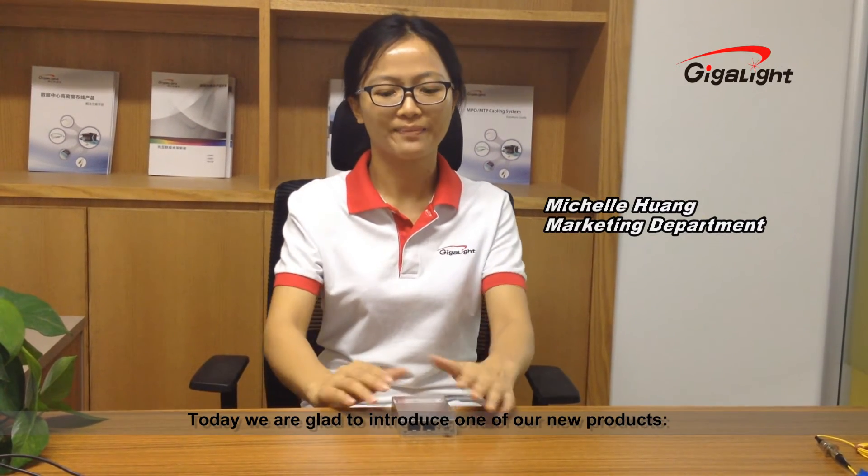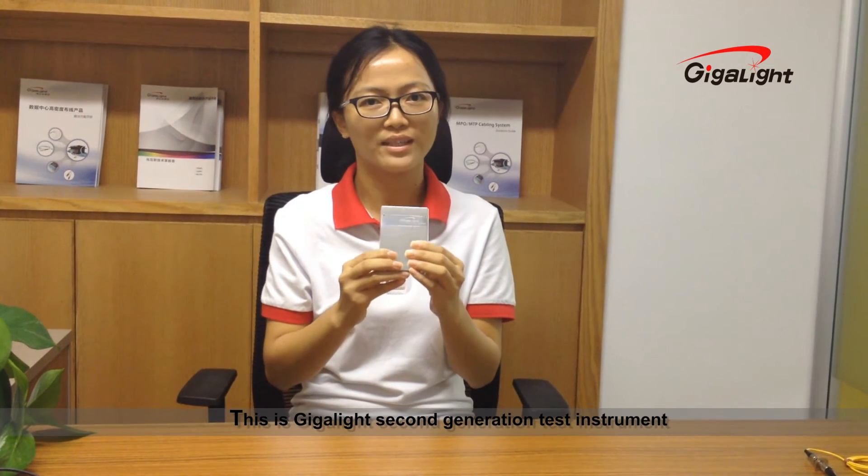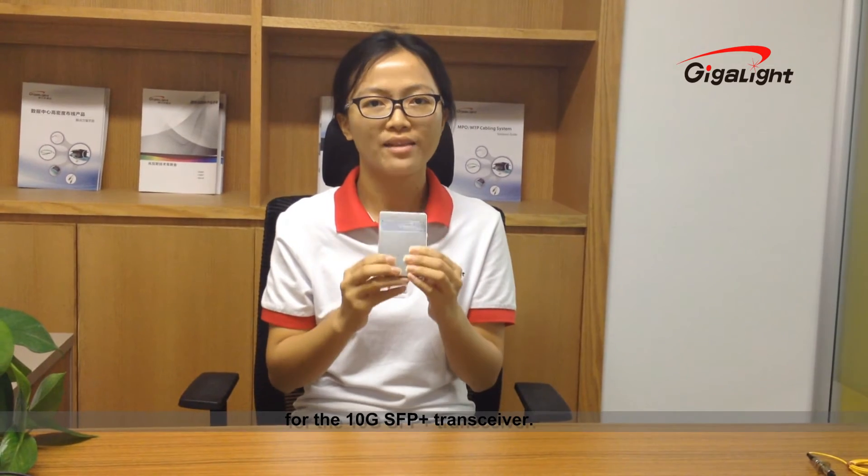Hello everyone, this is Gigalight Shenzhen Headquarters. Today we are glad to introduce one of our new products: the Gigalight 10G SFP Plus Checker. This is Gigalight's second generation test instrument for the 10G SFP Plus Transceiver.